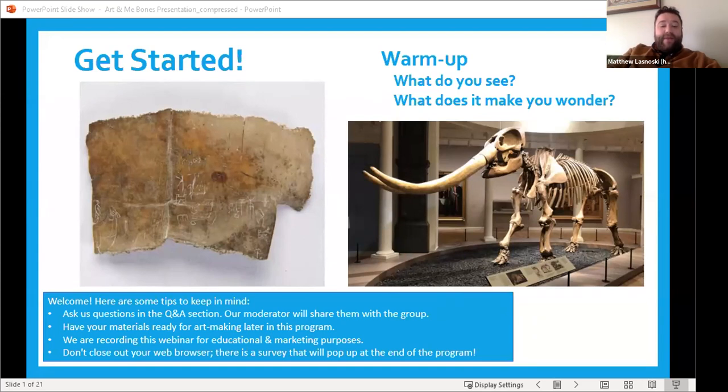We also have a tip: if you want to show off your creations, at the end of the webinar we're going to be inviting people to email a photo of their artwork and we'll be showing it to everyone who's been part of the workshop. The email address is in the chat, so make sure you have your cameras ready. I see we have a lot of people here, so share in the chat or Q&A what you see or what these different artworks make you wonder, and then we'll get started in about one minute.